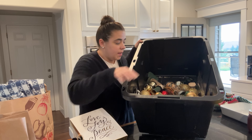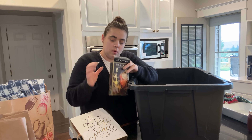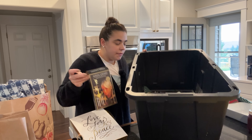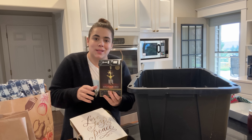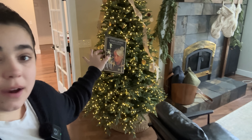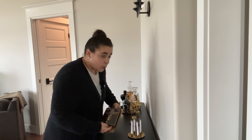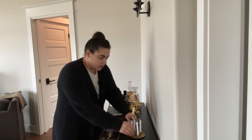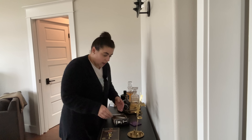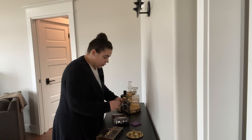I'm just going to keep emptying this until the whole thing is empty. This is our angel chime box — I might as well go grab the angel chime and get it put in. We're going to take the Christmas tree down and take down the mantle decorations. This morning I got some laundry started, unloaded the dishwasher, and got computer work done. Now that all my computer work is done for the day, let's get our body moving and put away Christmas.